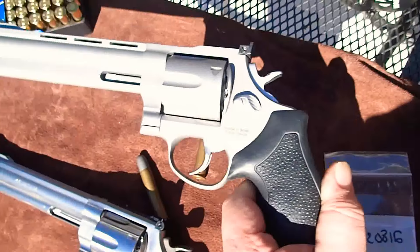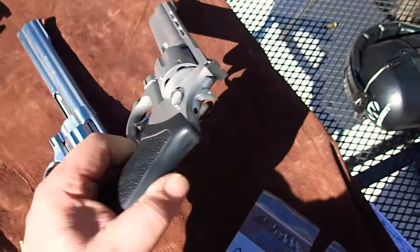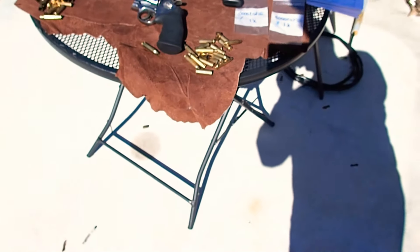Here's the Taurus — haven't shot either one of them yet, kind of anxious to get started. Today we're going to be shooting Magtech 240 grain. Got my hearing protection and we'll set up.